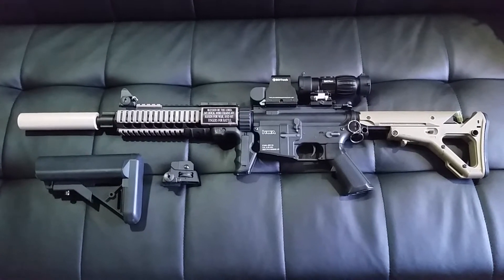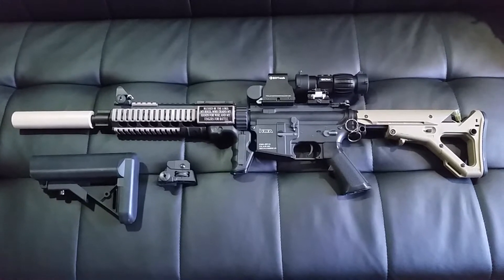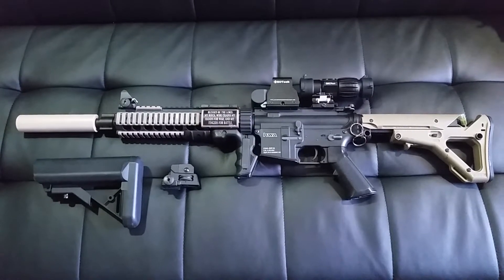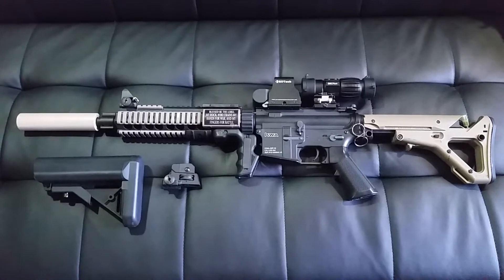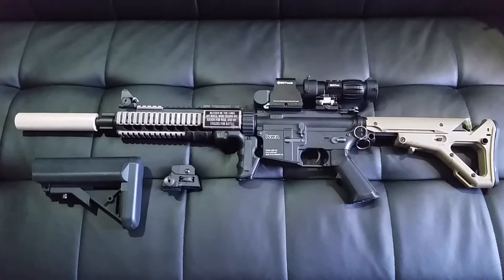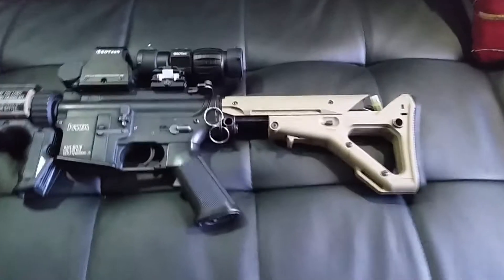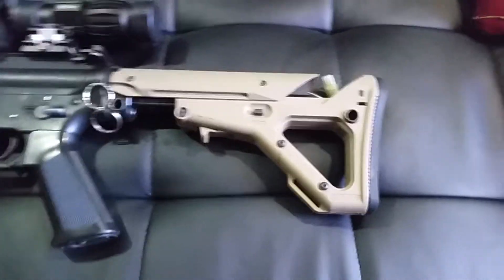Hey guys, just wanted to give you a quick overview of my KWA SR-10 that's up for sale — just kind of testing the waters here. Go ahead and check the video description below for the complete list of modifications and the current list price, and I will work with you if you're interested.